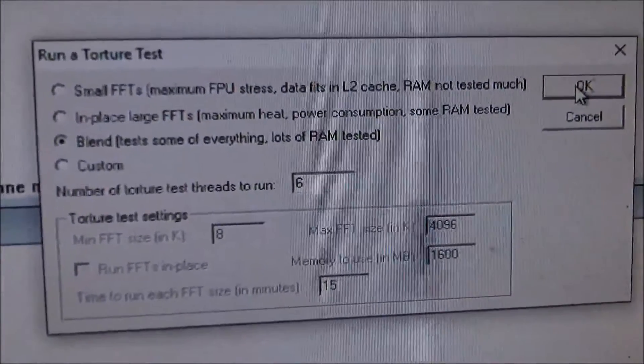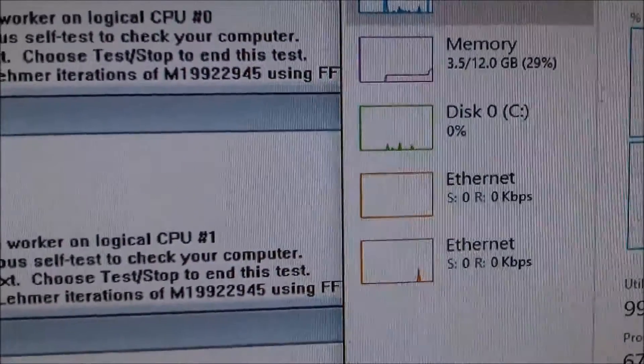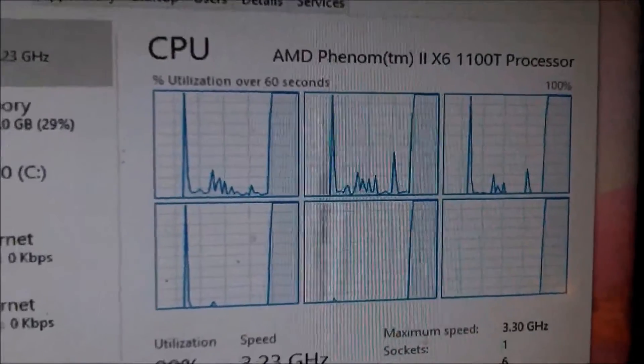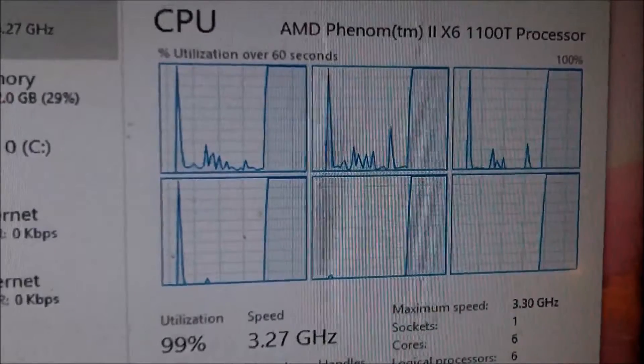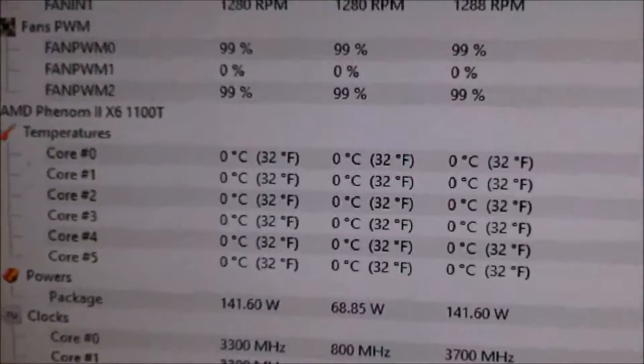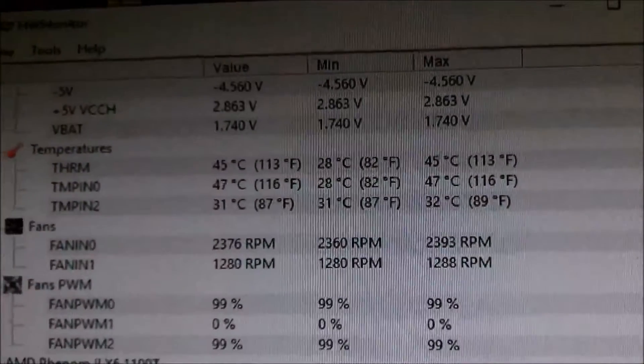Before doing anything else, I get a baseline heat test — here we go with Prime 95. All processors are at 100%, this is with the air cooler I'm using now. Starting off at about 45-46 degrees Celsius. The THRM reading, which is my processor, for whatever reason in Hardware Monitor is not labeling correctly as CPU cooler.